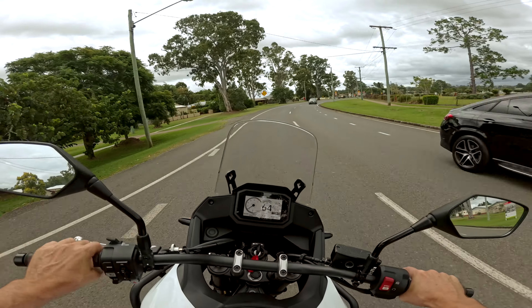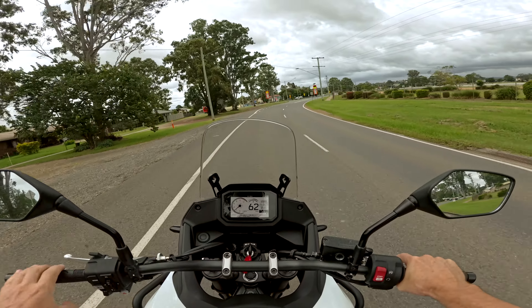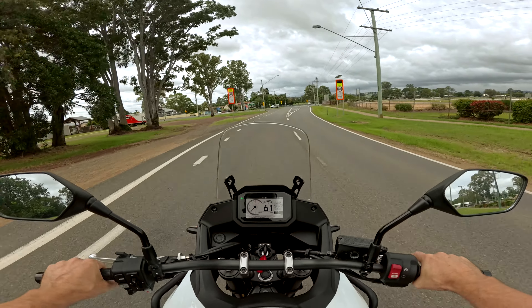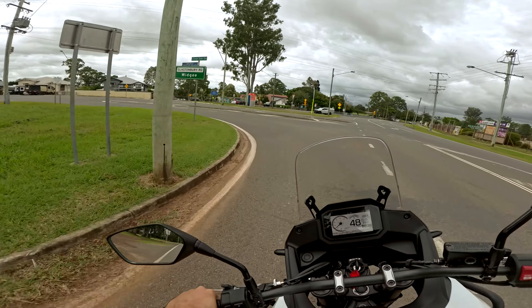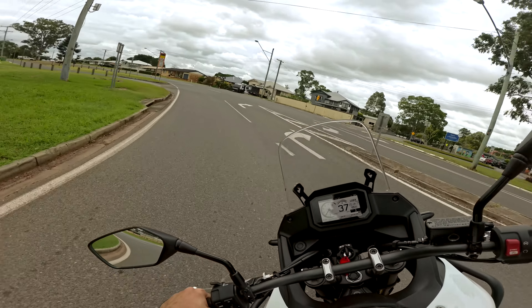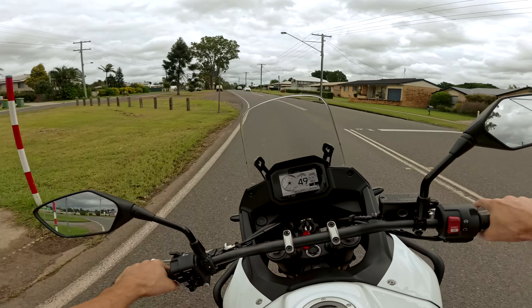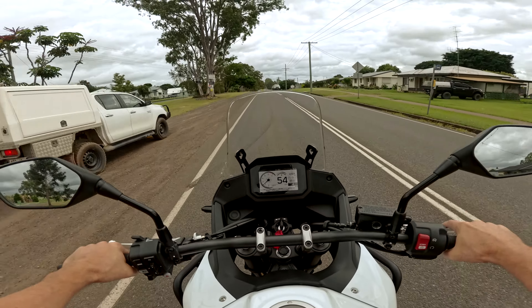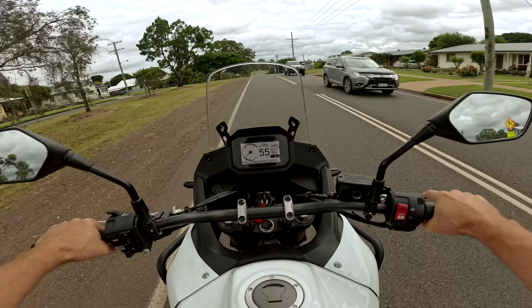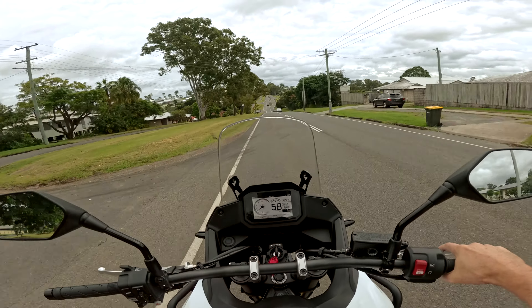Just riding it, it definitely feels lower. The front of the T7, because it looks like it's got that rally stance, the whole tower and everything of the bike has that really quite high presence in front of you. Whereas this is a lot lower and more dirt bikey — well, it's not dirt bikey, it's a big bloody twin — but you can definitely see over the front a lot easier.